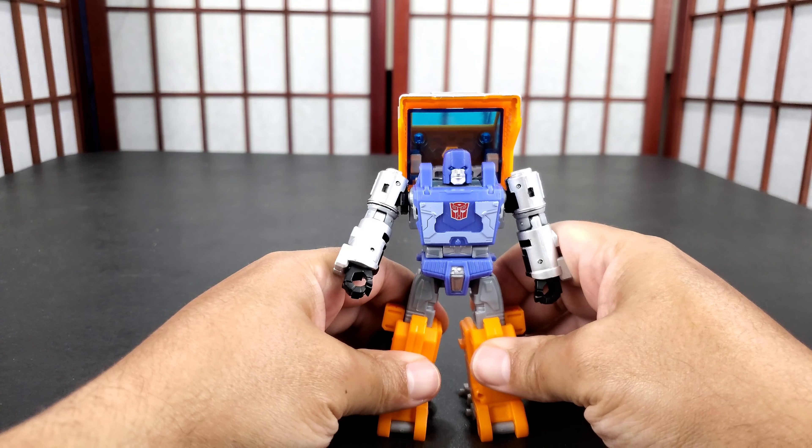I actually really like this figure. I like the way it looks - I think it looks like Huffer. It's a good mainline figure. If you enjoyed this video, do everything you need to do on YouTube to show support, and I will get up with you guys in another video.